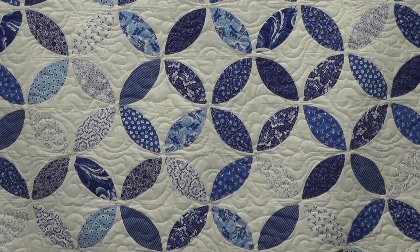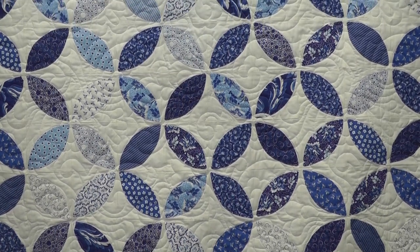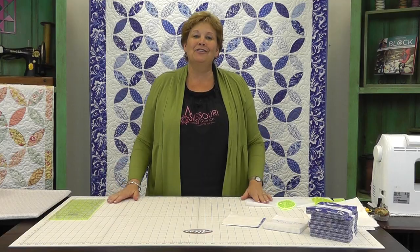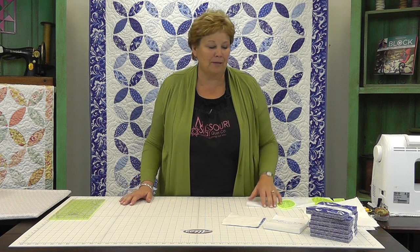Hi, it's Jenny from the Missouri Star Quilt Company and I have a great project for you today. Take a look at this quilt behind me. I know this looks tricky, but this is so simple — you are going to love this. I love blue and white and I have a big dish collection of blue and white, and this reminds me of that. It's just so much fun for me.